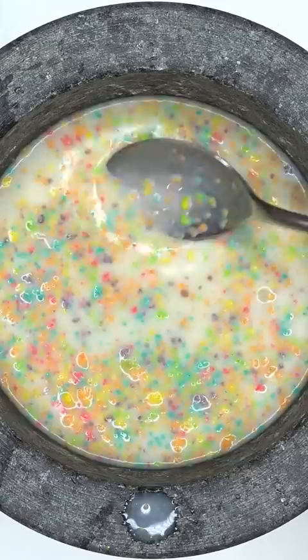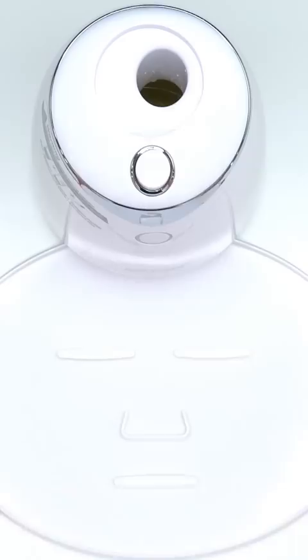Wow, it tastes super fruity. Bubbles — suck it up, inject the Froot Loops peptide. Subscribe for a face mask. Now we just wait a few minutes and I'll be right back to try it on.